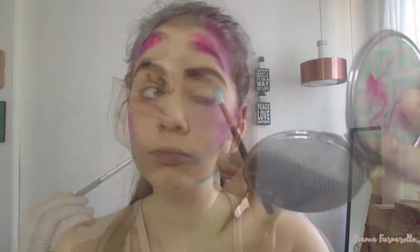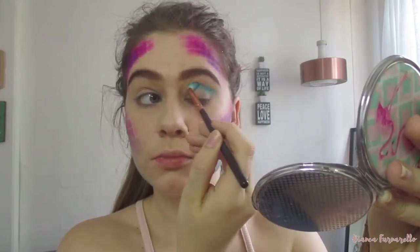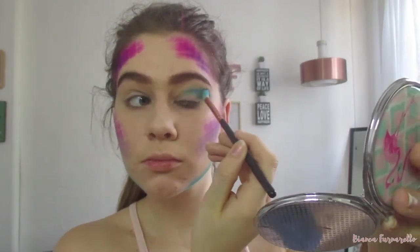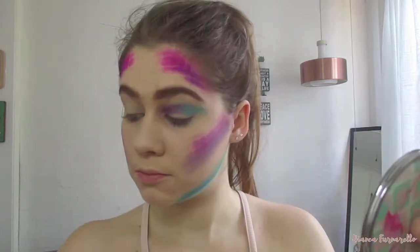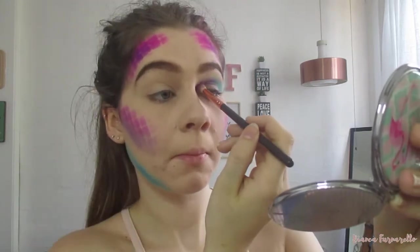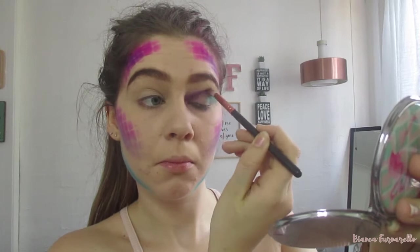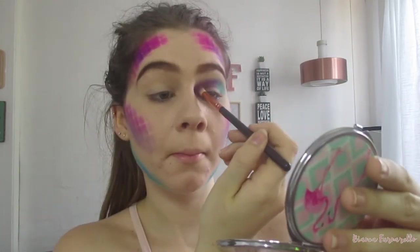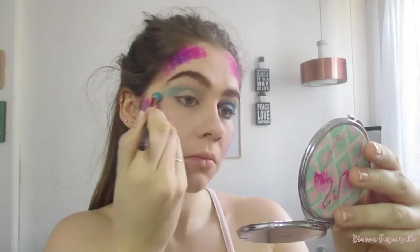Moving on to eyes — I'm taking that same blue shade I used on my jawline and putting that throughout my whole lid. Then taking that same purple I used on my forehead and using that on my inner corner, making sure to blend it with the blue in the middle of my eye. Then do the same with the other eye, making sure to blend outwards to make it as dramatic and mermaid-y as possible.